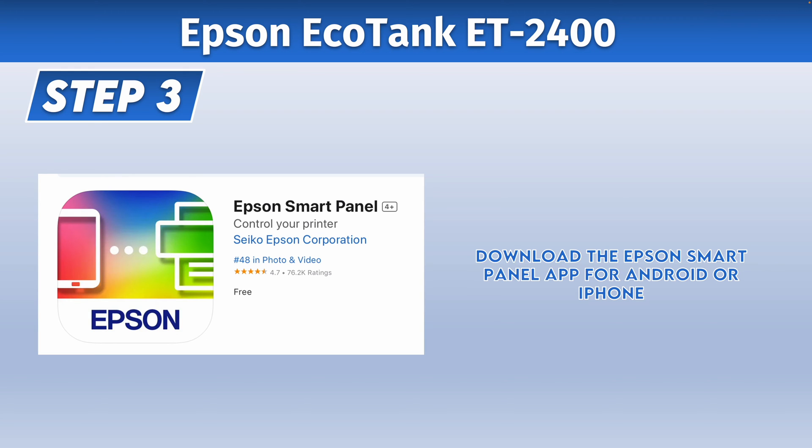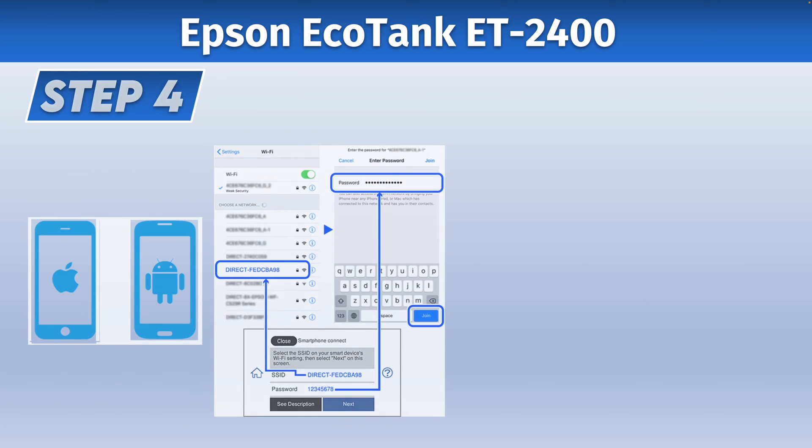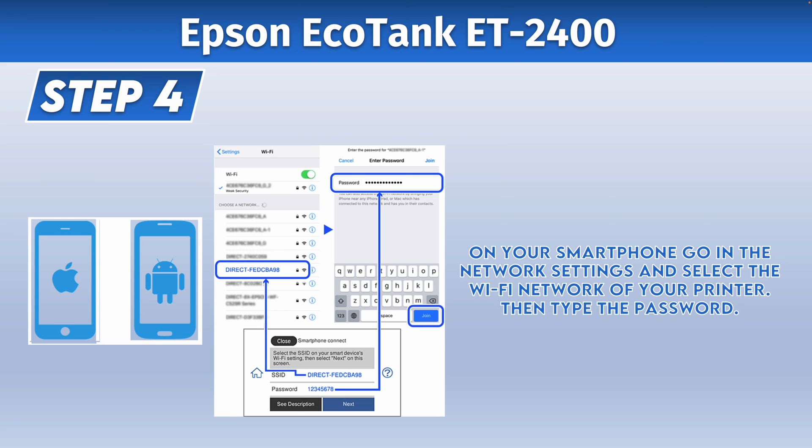If you're on a PC, you need to download the software that is on the Epson website to make it work. For step four, go into the Wi-Fi Network menu of your laptop, iPhone or Android phone. In the list with all Wi-Fi networks around you, you should select the network of your printer — the one that you saw on the sheet that just got printed.